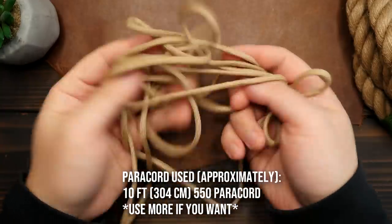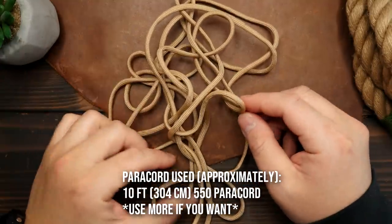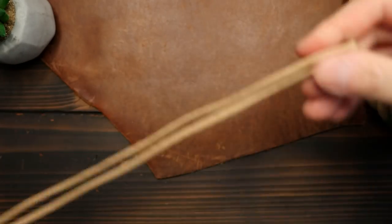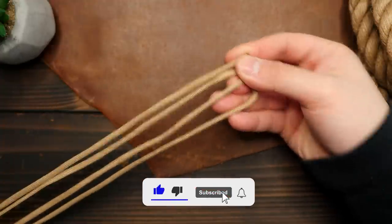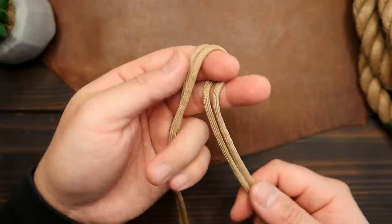So I've got about 10 feet, or roughly 3 meters, of paracord. But you can use more if you want, it'll just be a longer bundle. I'm going to find the midpoint of my paracord, and then I'm going to double it up. After I've doubled it up, I'm going to double it up one more time, so that the running ends line up with the first midpoint. Then working from the doubled up midpoint on my left index finger, I'm going to tie a slipknot.